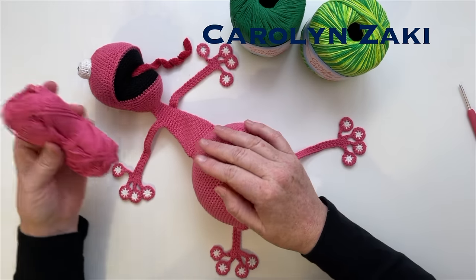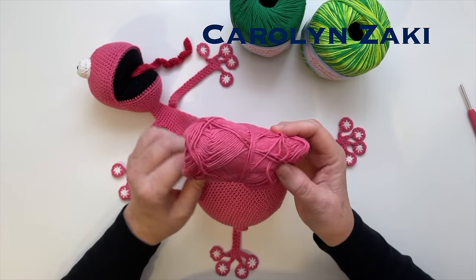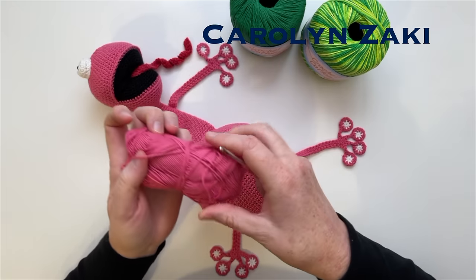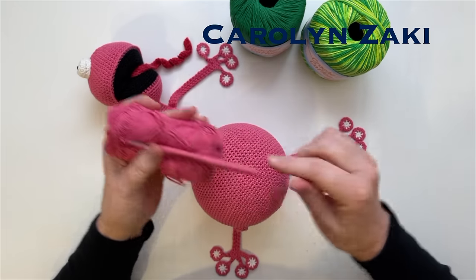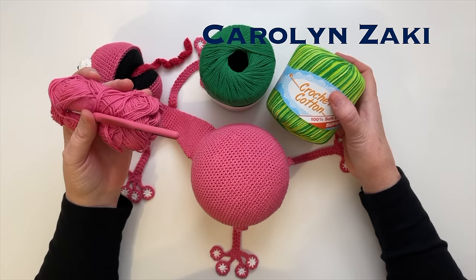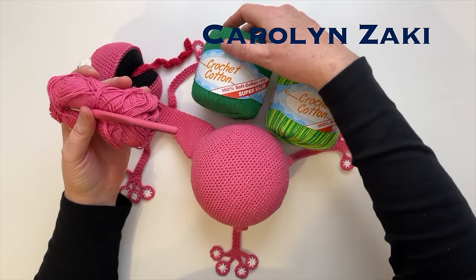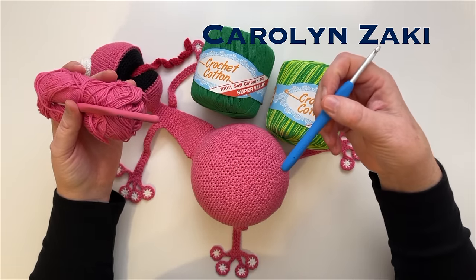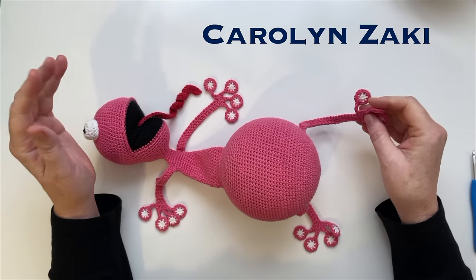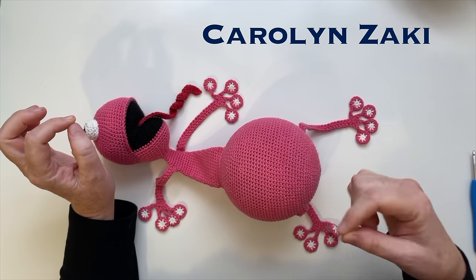The pink frog is essentially the same as the frog we're going to make today. I used 4-ply yarn with a 3.5mm hook - it took a long time to make because the yarn is so fine. Today I'm going to use two balls: one of variegated yellow and green, and one of dark green cotton, using a 5mm hook. In order to protect our hands, I make things with as little hand sewing as possible.